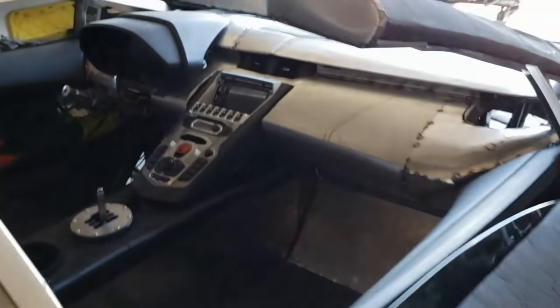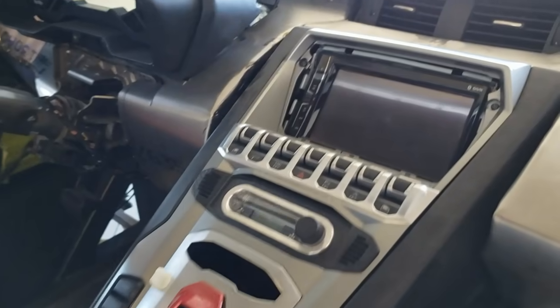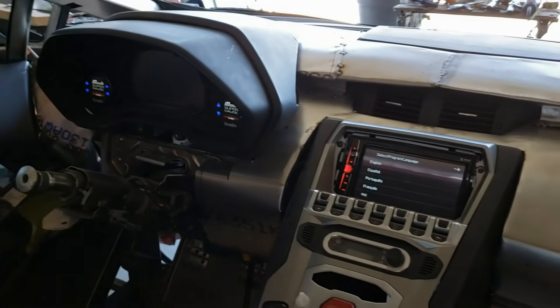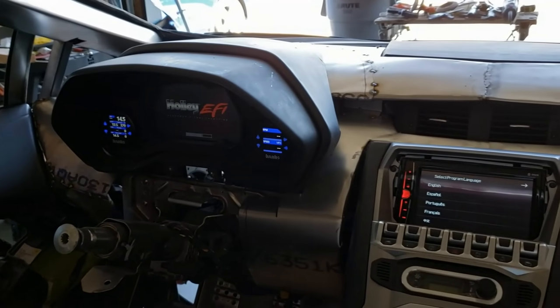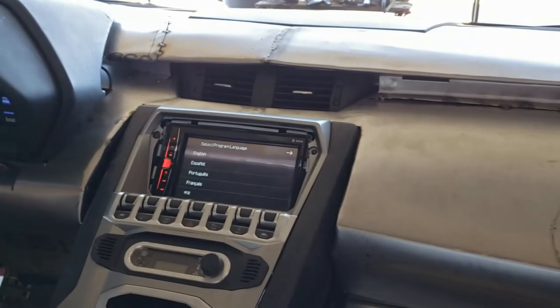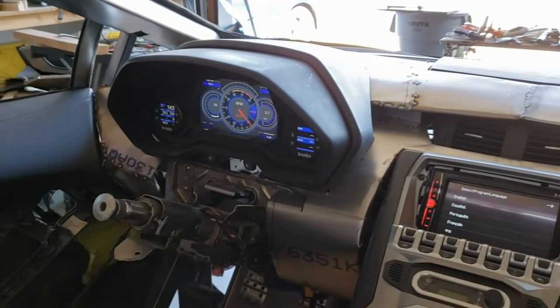The other nice thing is that we've got a system that will come on and turn on. We still have to do the dash in the colors we want. Right now it's set in blue but we're going to do like the radio which is in red. Stay tuned for that.